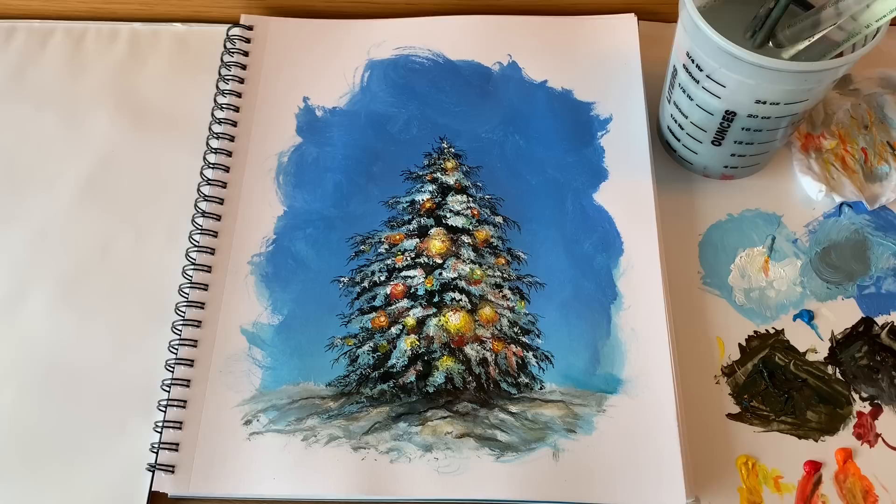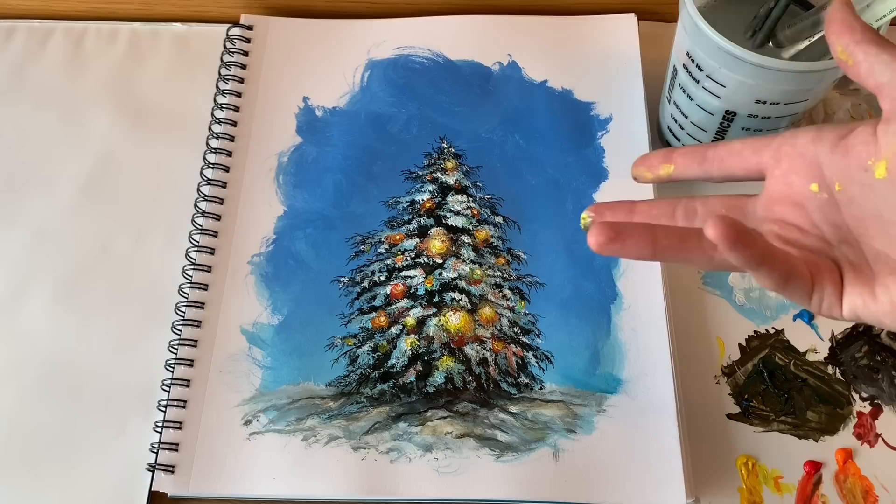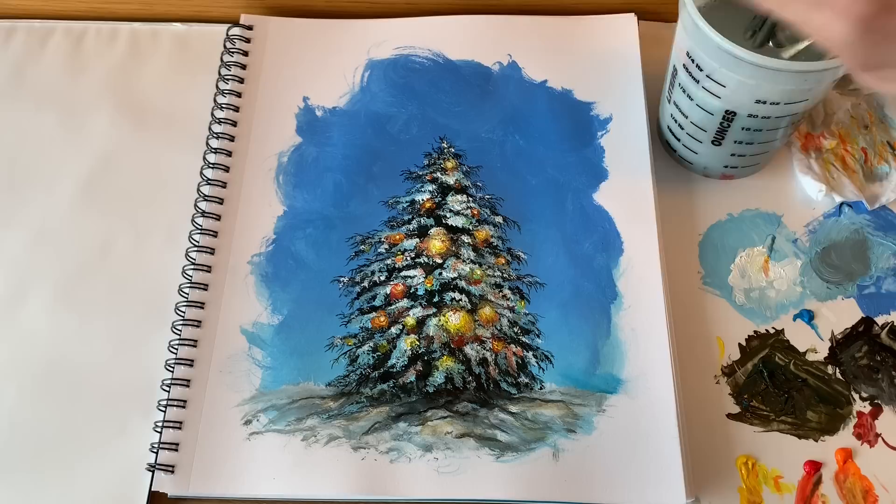I'll be done for today. You can go on and on detailing as much as you want, correcting things. If you don't like something, go back with a darker color or with white and add more. That's what's fun about acrylics — once it's dry you can keep adding and changing and making it more. The more details you add, the more interesting it looks. So totally up to you, but this is a quick sketch of our Christmas tree with some ornaments on it. I hope you enjoyed this tutorial. Please let me know what you thought in the comments, and be sure to like and subscribe and stay tuned for more. Take care and God bless.